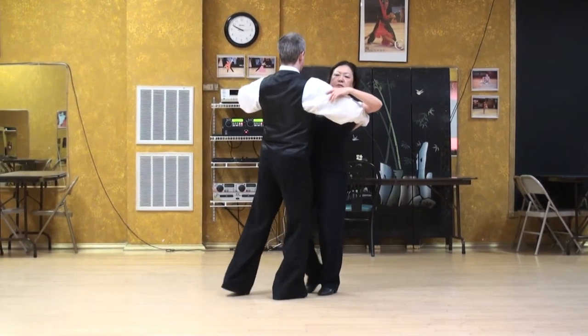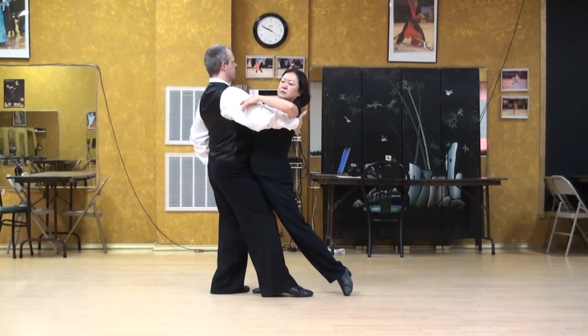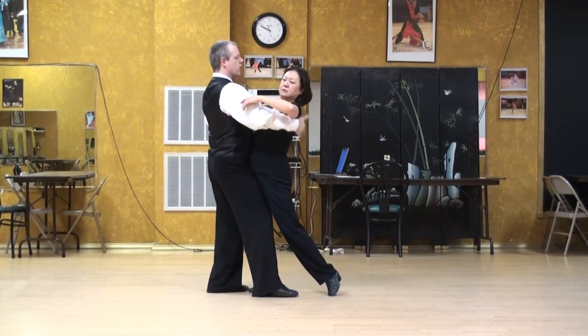Now when I step back, I'm going to have a feeling of anchoring my left shoulder down through the ribcage, the hip, and the foot. We're not so much tilting — it's just a feeling of weight and trying to make that our axis.